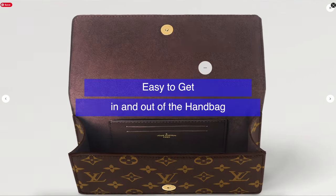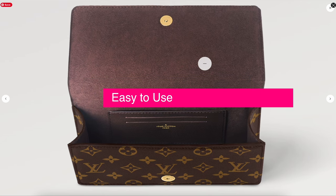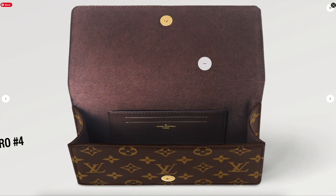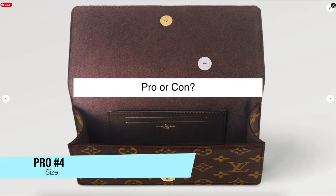The next pro is the magnetic closure. It easily allows you to get in and out of the bag, compared to, say, an S-lock or a button closure. I really like that about this handbag — it just makes it easy to use.